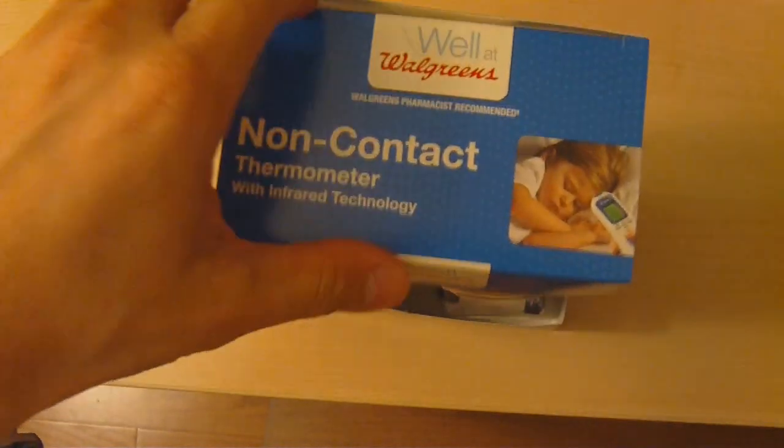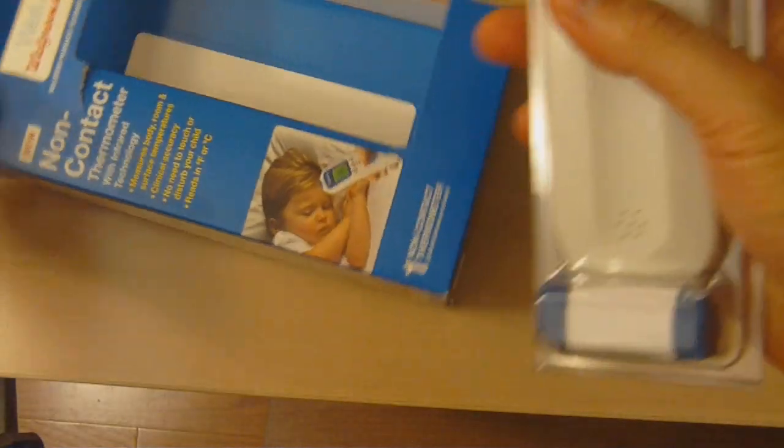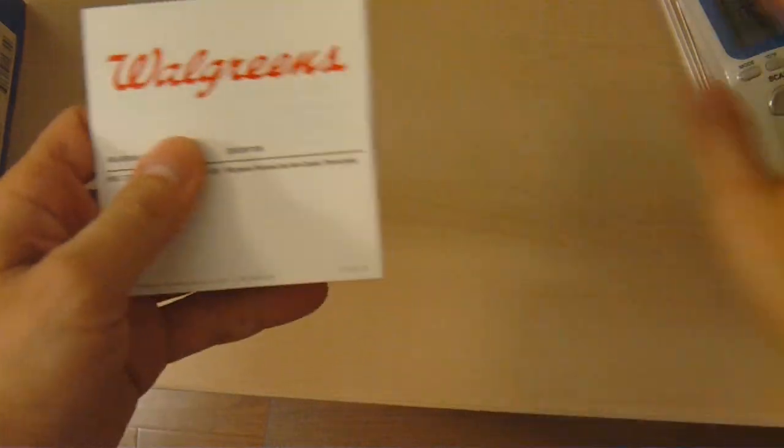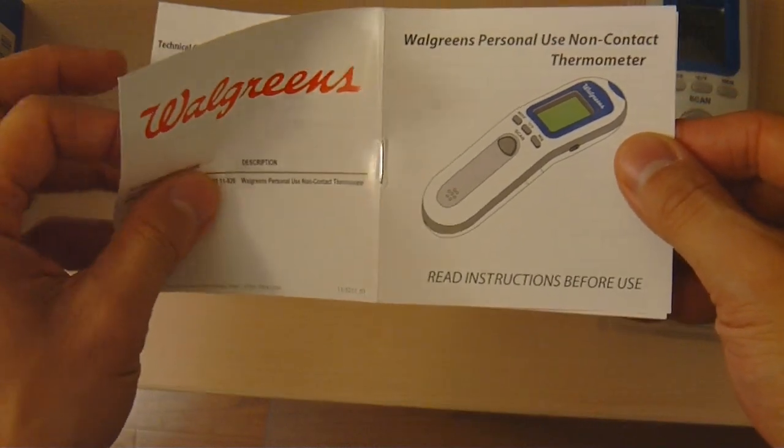As we unbox, we see two batteries here and the box is actually pretty plain. There's a manual — let me pull that out. This is the Walgreens manual and it says to read instructions before use. We've kind of looked over the manual a little bit and the instructions that were on the box.